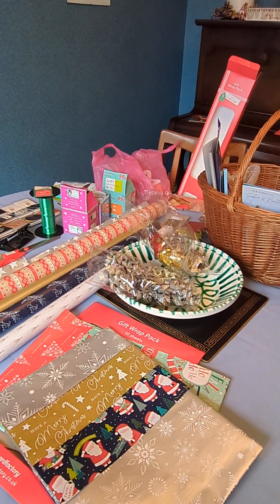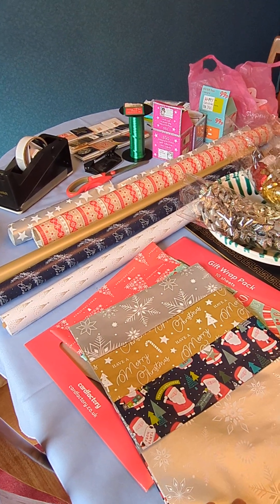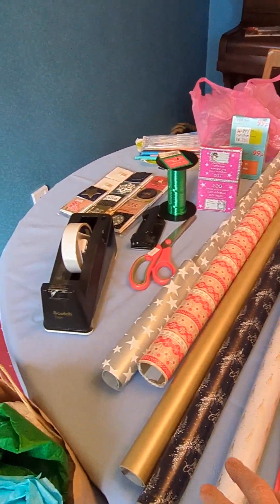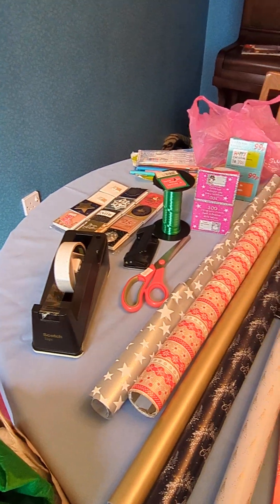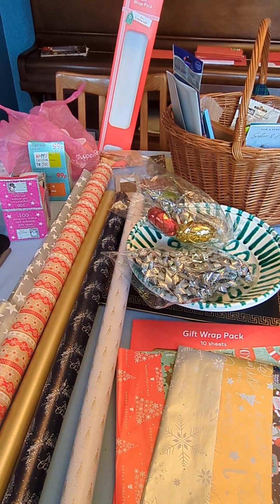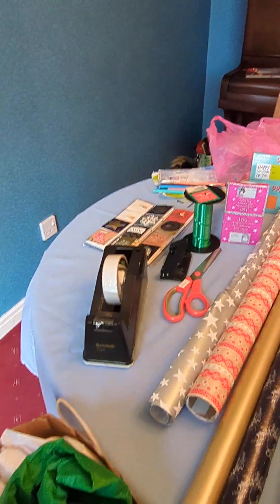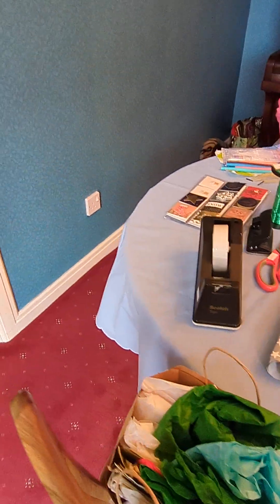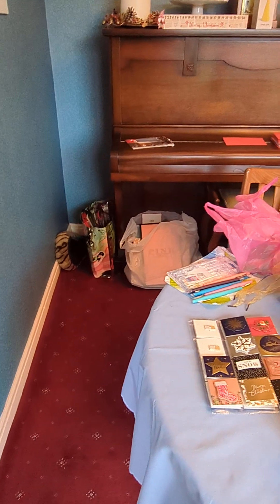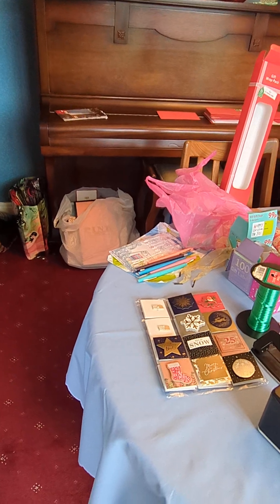So I've set up on the dining room table and have some flat Christmas paper, some rolls of Christmas paper, sellotape, scissors, labels, ribbons, bows, pens, a bit of tissue paper — all reused, not bought new. And then these two bags down there are all wine bags and gift bags that I've recycled.